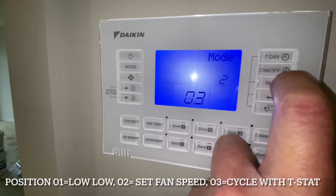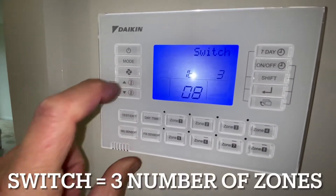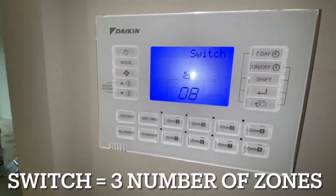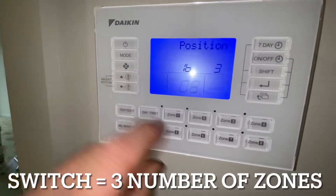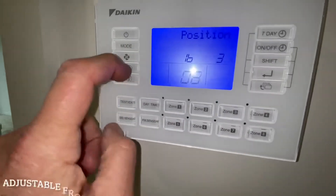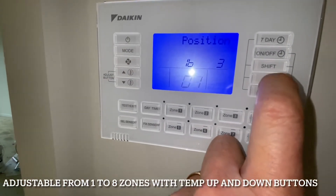We go to the next one — Shift, Mode, Shift to Switch — and we go to 3. This is the amount of zones. We go Shift again; this one does up to 8 zones. We're going to change it to 1 zone because that's all this one has. Enter — locally set.